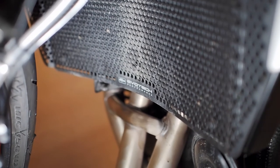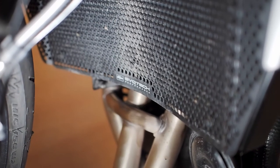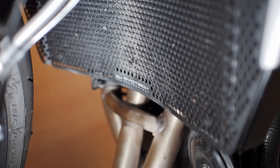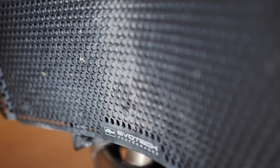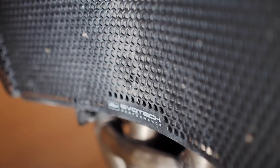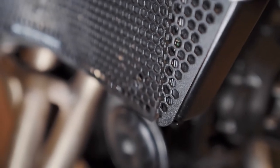This is because if the Rad Guard and the radiator come together while you're riding, engine vibrations will cause the Rad Guard to make holes in the radiator. What's the point of a product that damages the item it's meant to protect? You will notice on the Evotex Rad Guard that there are rubber bungs just above the name layer in the middle and in each corner — these stop the Rad Guard and the radiator coming into contact while you're riding.